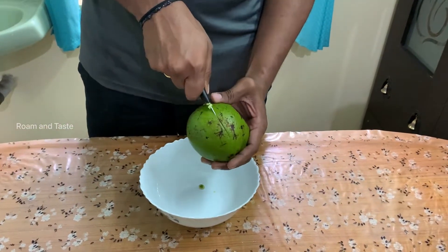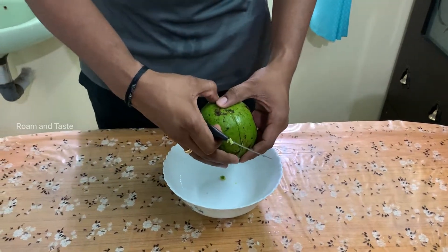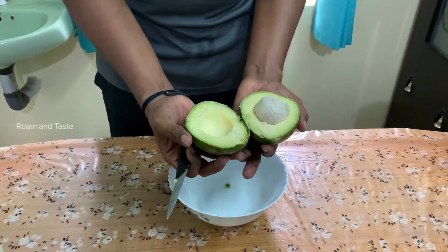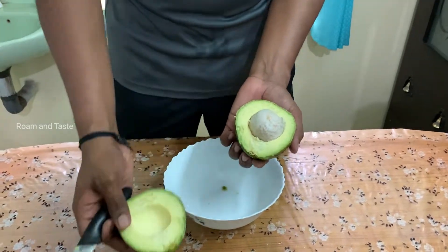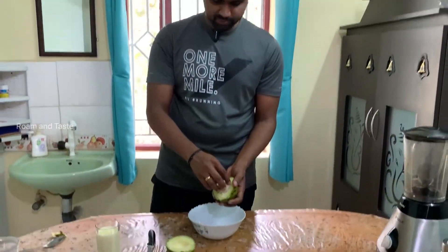This is a very good seed. The seed is a very good seed.